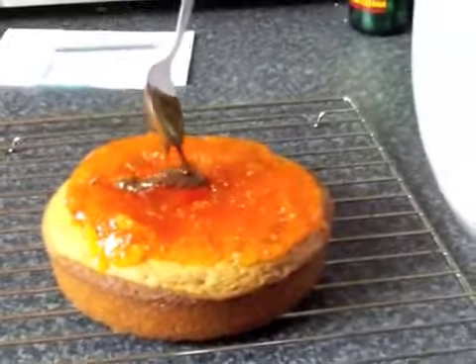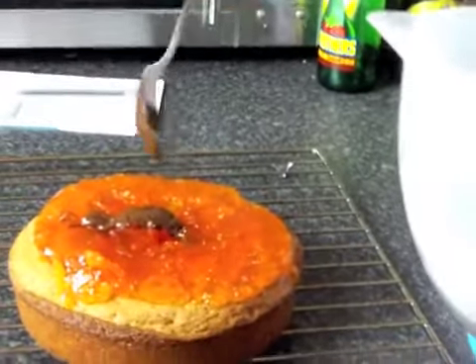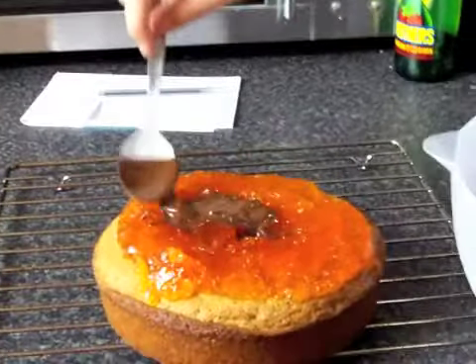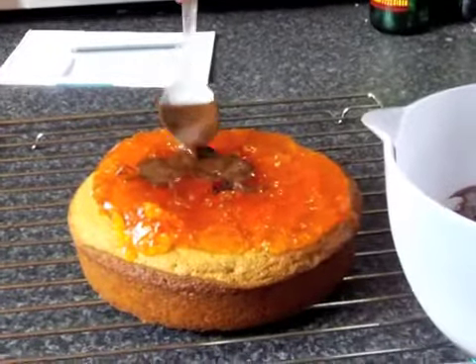Should there be a plate or something underneath the cake in case any drips off? I'm probably just going to... Oh, this is so much fun! This is the first time I've ever made a giant Jaffa cake. Giant Jaffa cake!